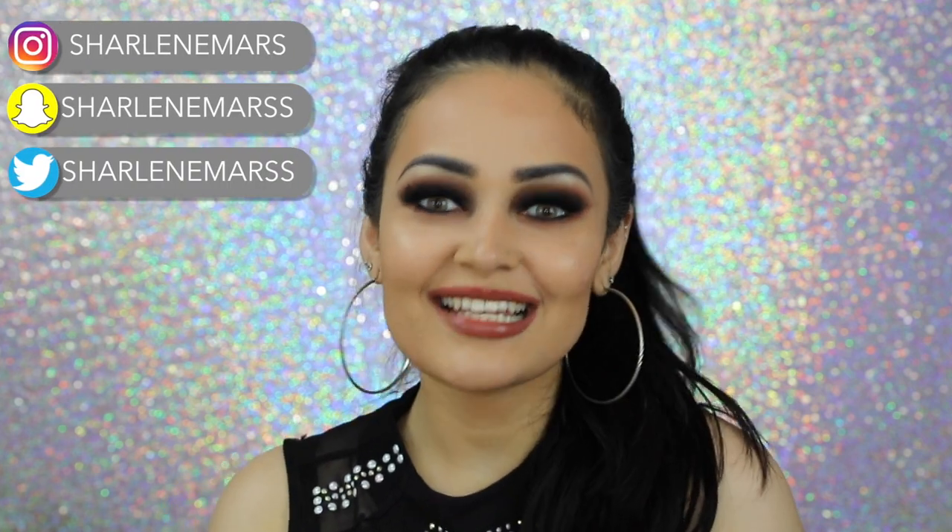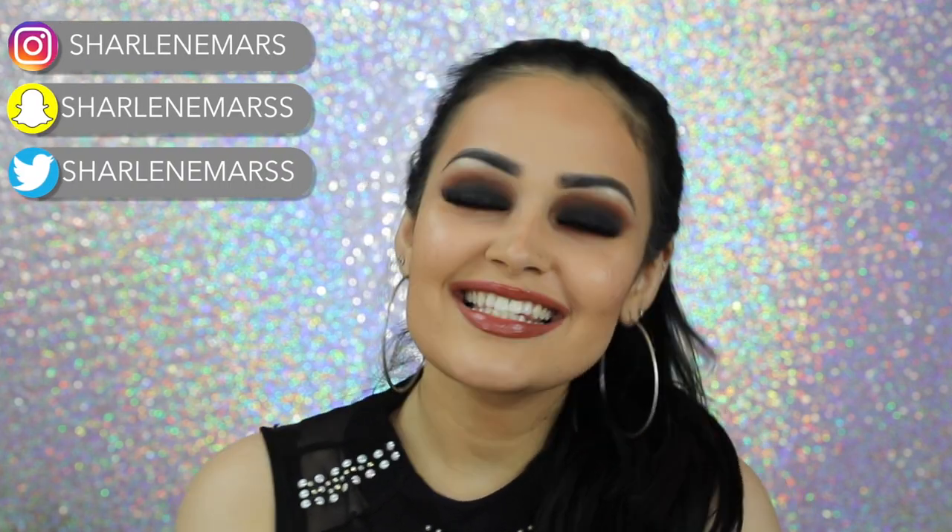Hey guys, it's me, Sharlee Mars. Welcome to my channel. In today's video, I'm gonna teach you guys how I created this black smoky eye.